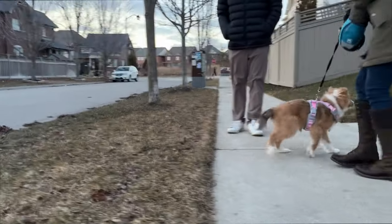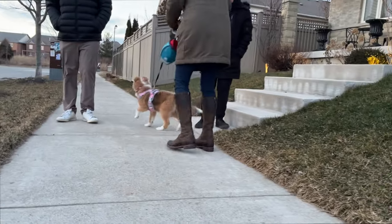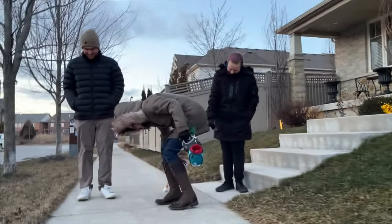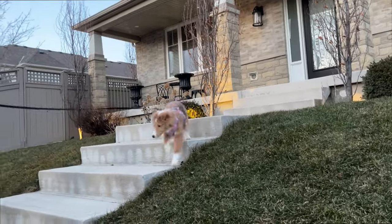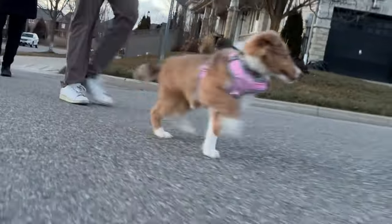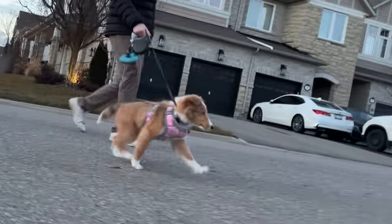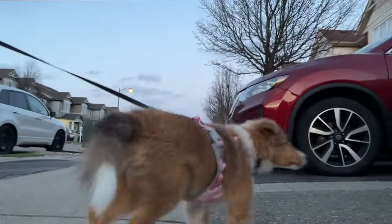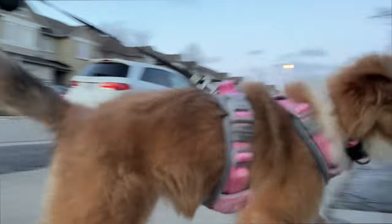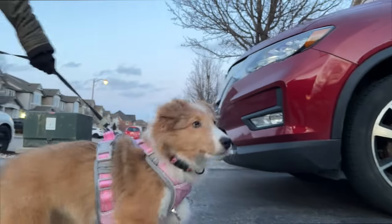Alright, good. Yay! Good job! No, that's not our house — this one, this one. She's searching, she's like, where's home? Where's home? I think she wants to know every house.